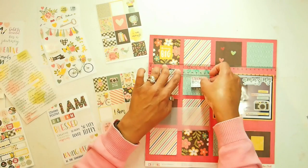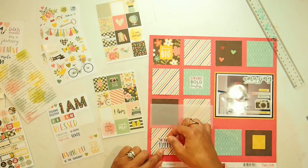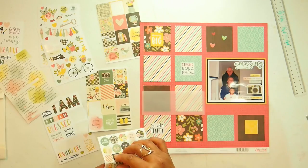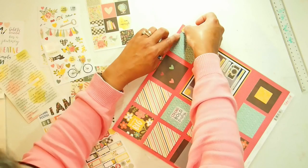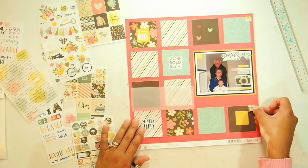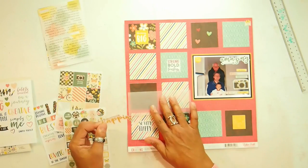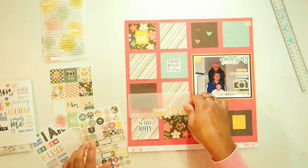At first I was going to add just a few stickers to each square, but then I decided to add something to every single one of them — whether I liked it or not — and I turned it into a little challenge for myself. It was a bit silly to add things you don't need to, but I actually love what I ended up doing. I often challenge myself and want to take things to the next level rather than stay with the status quo.